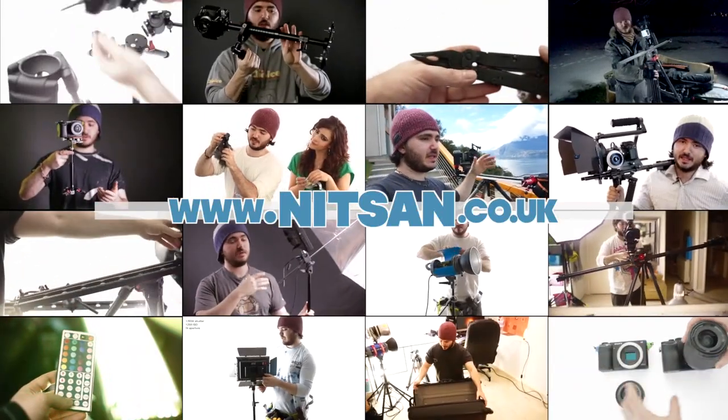Find product links below and hundreds more videos on my channel. Hey everyone, welcome back. My name is Nitsan, I'm a filmmaker and photographer. If you haven't seen my stills work, check that out below — that'll give you an idea of where I am with my photography, what kind of stuff I do, what I like to shoot, and how I use my cameras.